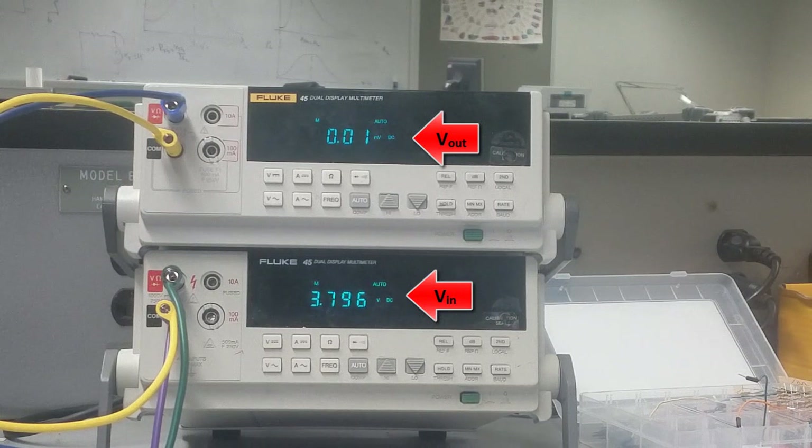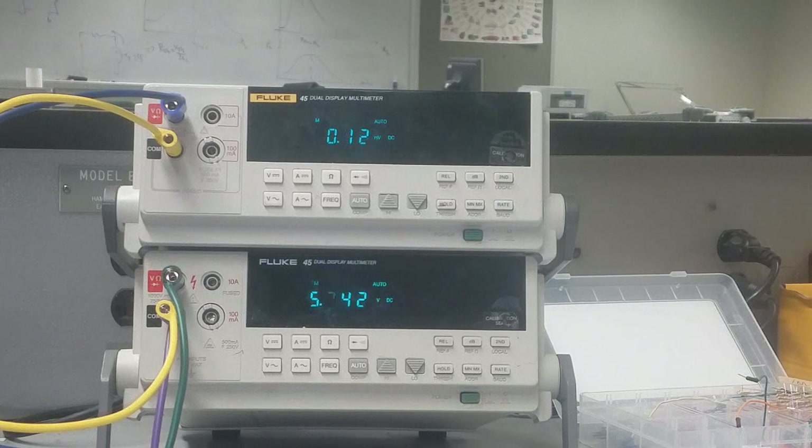You can see that by increasing VI toward 5 volts, Vout will drop to zero. Vout is now at 0 — the top transistor is off and the bottom transistor is on. We stop at 5 volts. In the next video, we'll show how the circuit works as an amplifier by applying an input signal from the function generator, and we'll measure Vout as an AC signal.